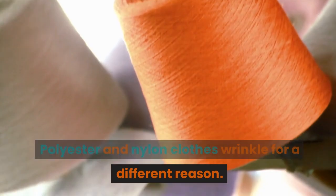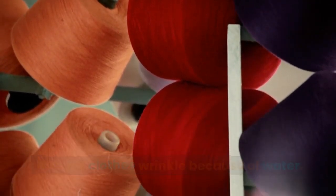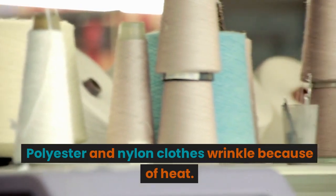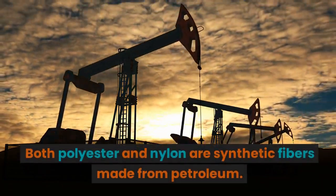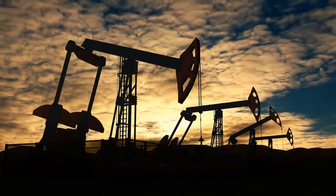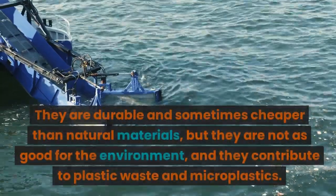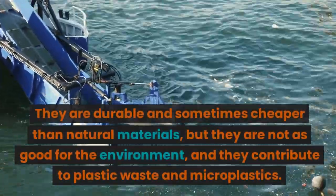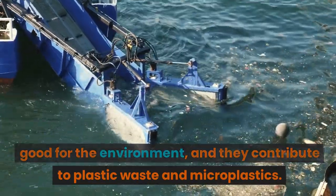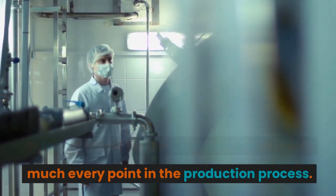Polyester and nylon clothes wrinkle for a different reason. Natural clothes wrinkle because of water. Polyester and nylon clothes wrinkle because of heat. Both polyester and nylon are synthetic fibers made from petroleum. They are both a type of plastic made from long chains of molecules. They are durable and sometimes cheaper than natural materials, but they are not as good for the environment, and they contribute to plastic waste and microplastics. In fact, it is bad for the environment at pretty much every point in the production process.